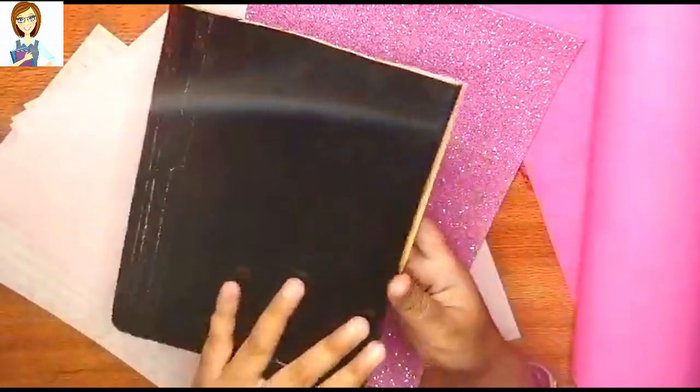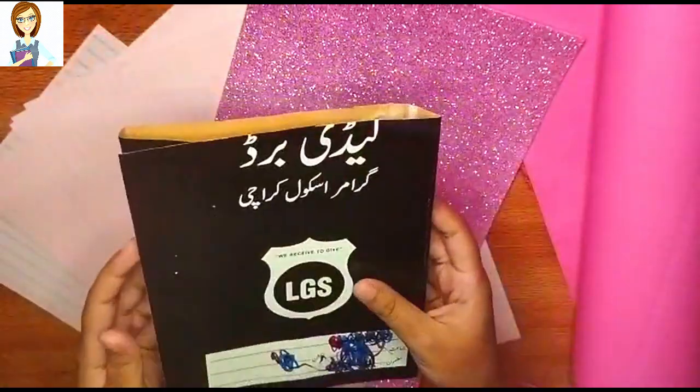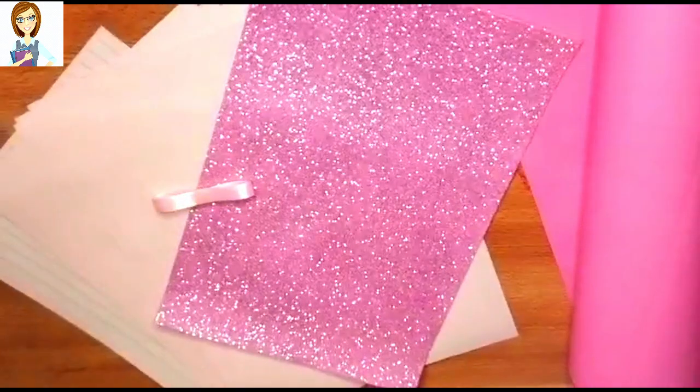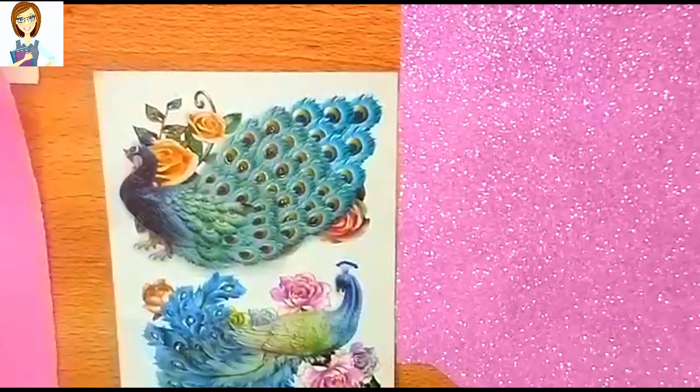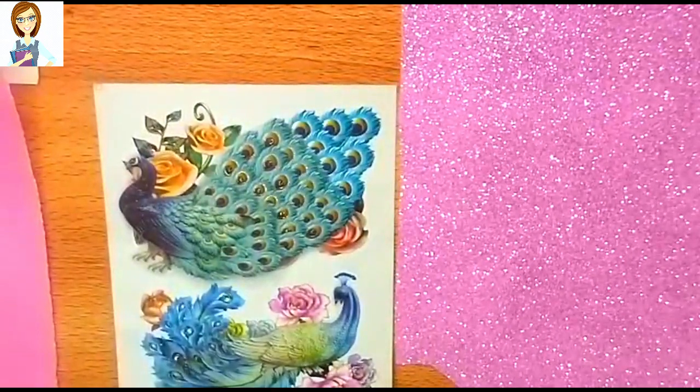You will need an old copy — you can cut it from your place. I have cut it like this. This is a unique design; you will see it at the end, so stay tuned. Let's get started.